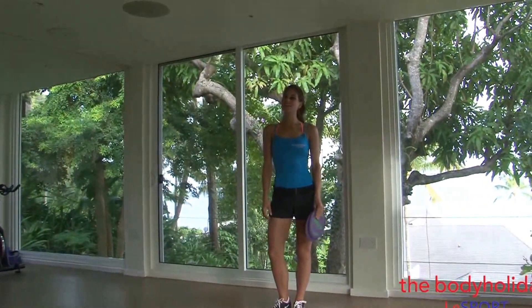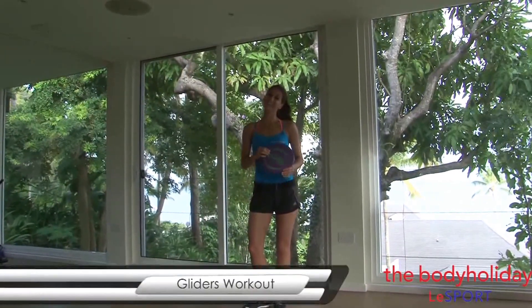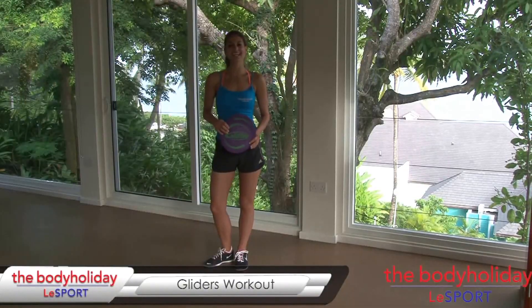Hi, I'm in the spin studio in the Treehouse Atlas Sport in lovely St. Lucia. I'm Kristen and today I'm bringing you a gliders workout.